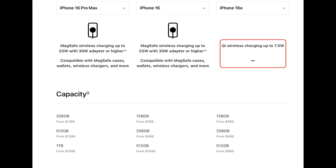Perhaps the most significant change is in wireless charging capabilities. Unlike the iPhone 16, the iPhone 16E does not support MagSafe or Qi2 wireless charging, limiting it to 7.5W Qi charging. This move might benefit phone case manufacturers, as users would need magnetic cases to achieve similar wireless charging functionality.